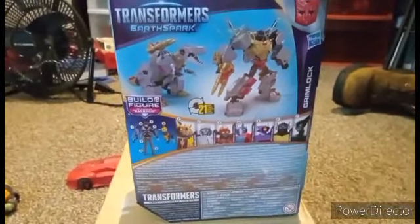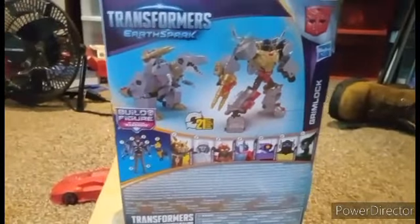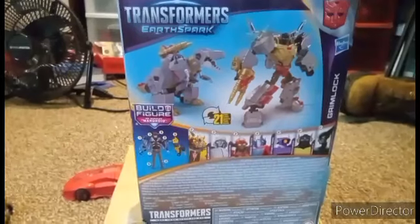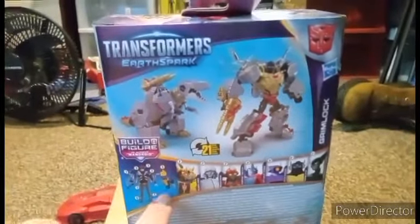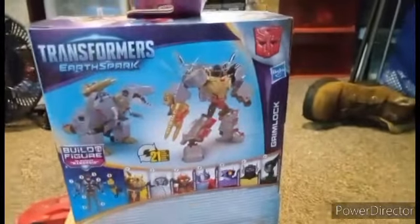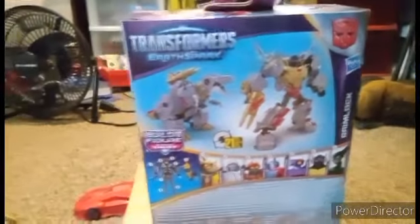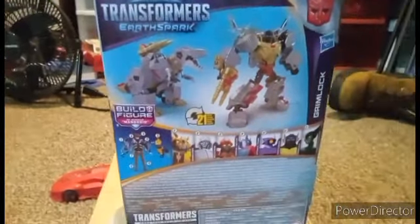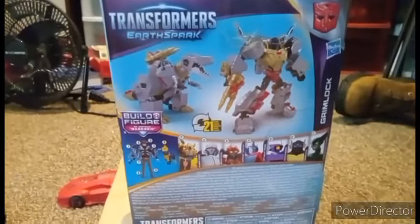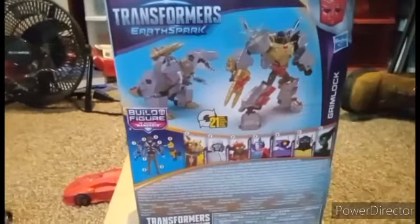This Grimlock's better. You got the back of the box, your obligatory product shot. Starscream comes with the Novastorm arm, which basically means that all we need is Nightshade. Nightshade has the body of Mandroid, so we will be building Mandroid when we actually get Nightshade.